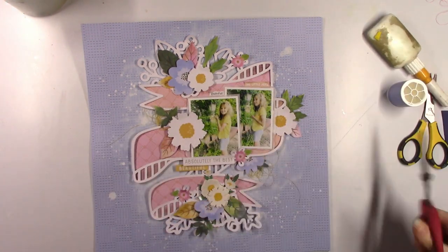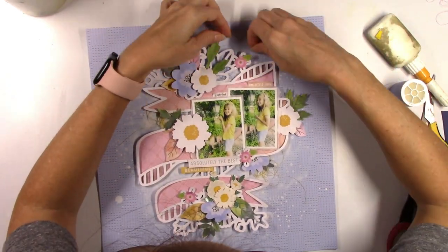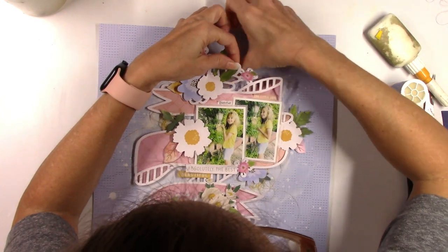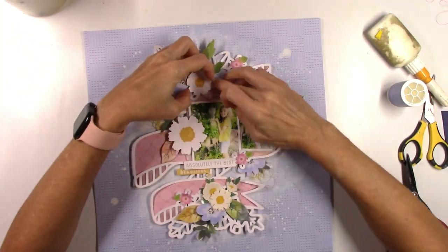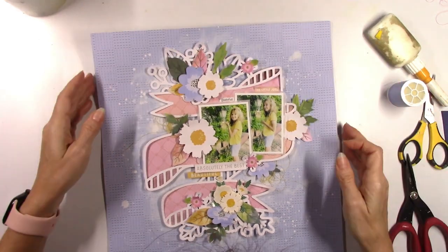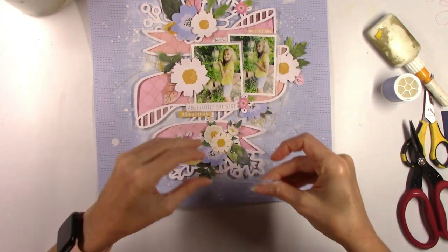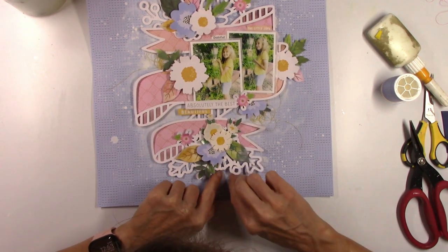I do add in some blue thread up at the top — this didn't even really need to be done because in the end you can't even really see it, but I just kind of wedge it underneath there for a little extra pop of blue. I tried it on top of the cut file and then decided to just wedge it back under there where you can kind of see it in between the leaves and things. I do it down at the bottom also, just a little bit peeking out.